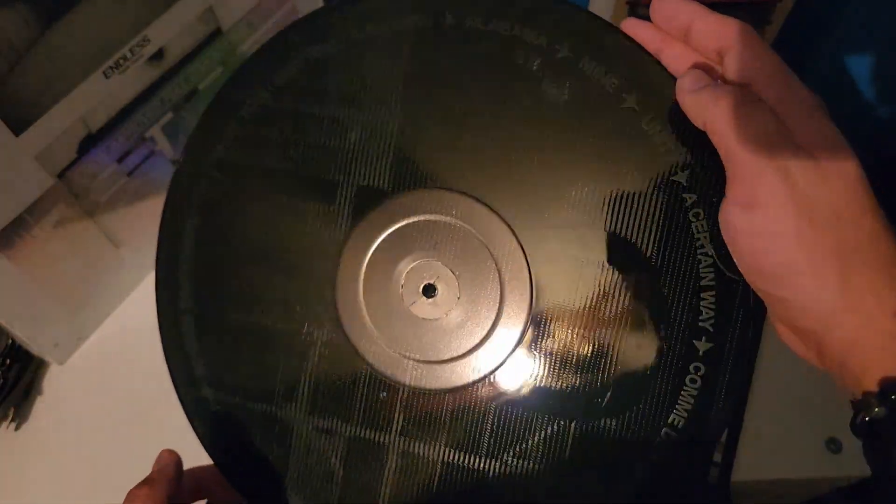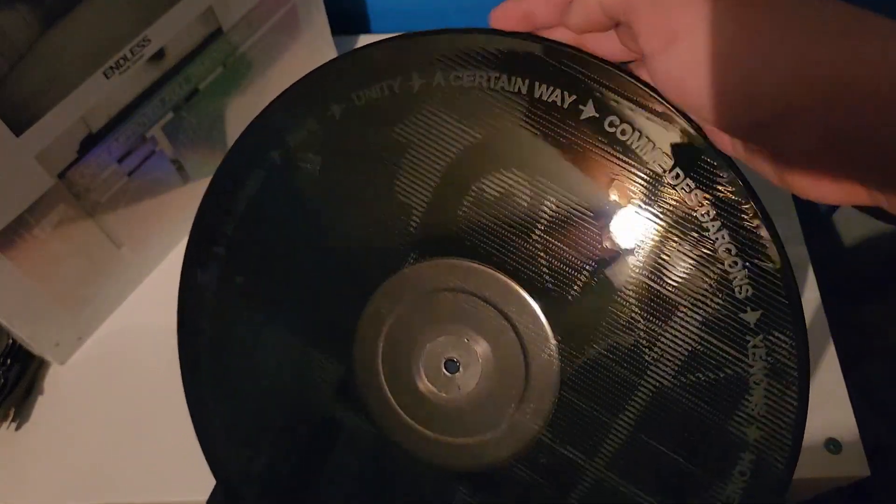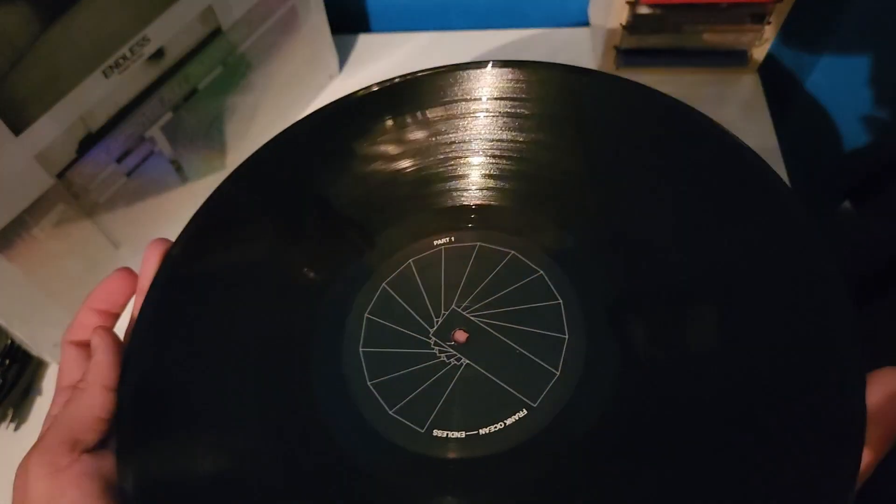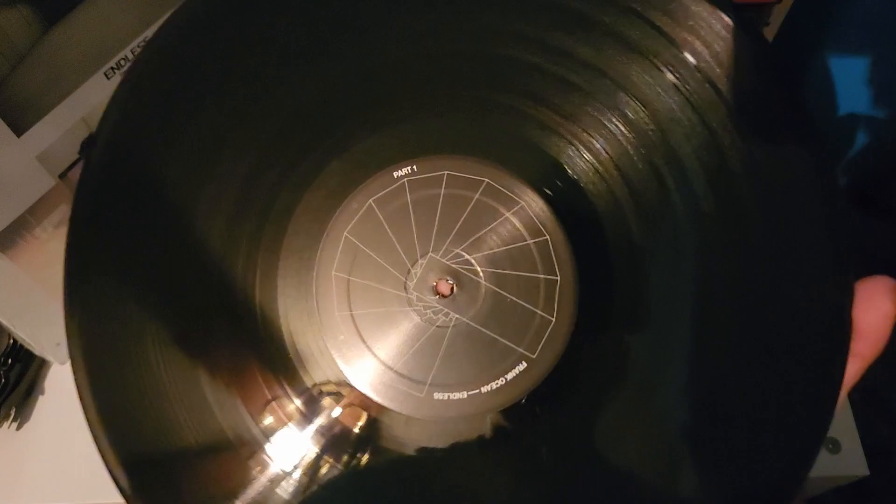Super excited — let's take a look at the record itself. It's just standard black vinyl, not complaining. Oh, this is nice — I believe this is the staircase that he built. The label design wraps around the record as a checklist. This is Part One, and this is Part Two.